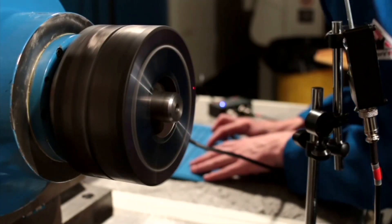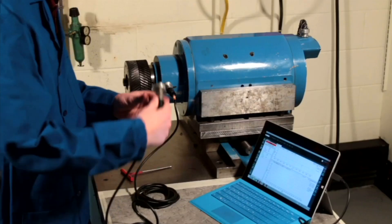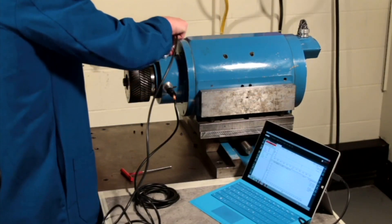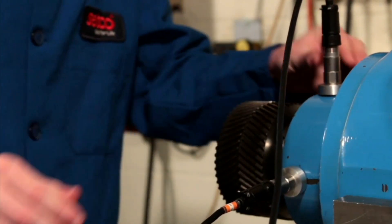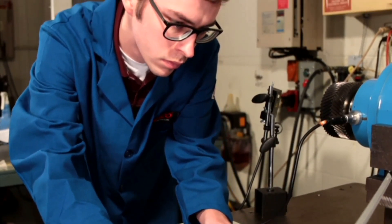You are able to balance rotating pieces of equipment with the balance function. And then you have a route function which allows you to take measurements of specified points on the spindle to create a history of the spindle. So over time you can look at the history and do predictive maintenance.